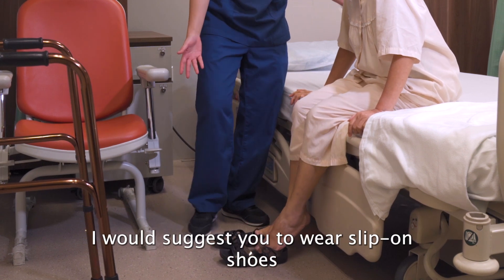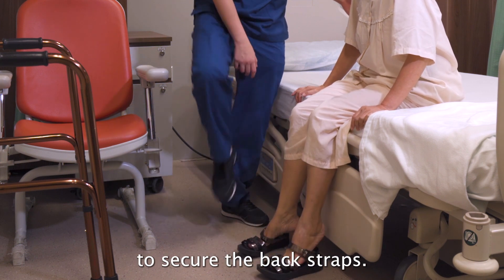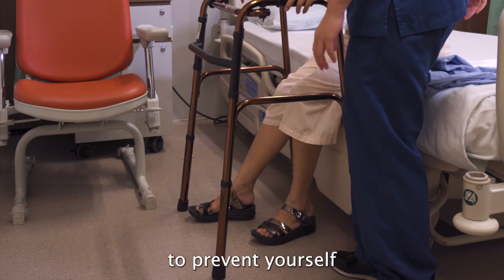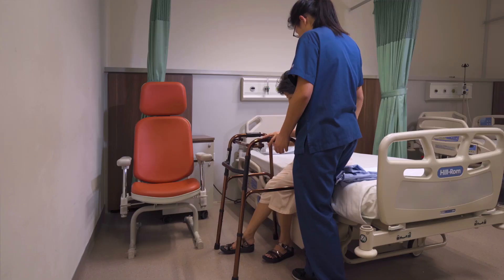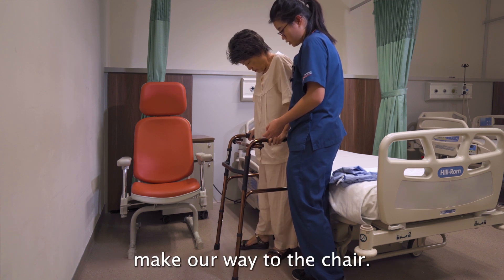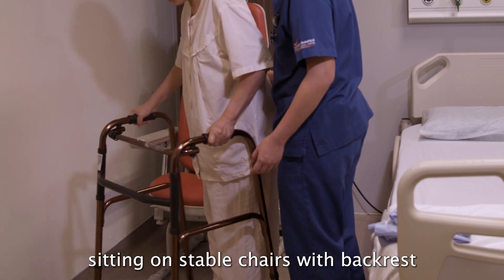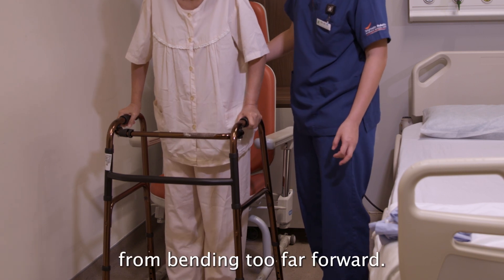Wear slip-on shoes rather than sandals that require you to lift your leg or bend forward to secure the back straps. Use a shoehorn if required. When moving from the bed to the chair, place your right foot slightly forward to prevent bending too much at the right hip. Avoid sitting on low chairs; use stable chairs with a back rest and arm rest that you can push off with your arms to prevent bending too far forward.